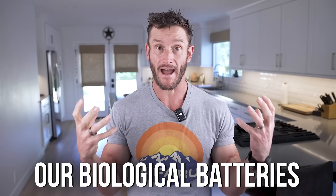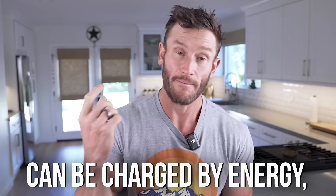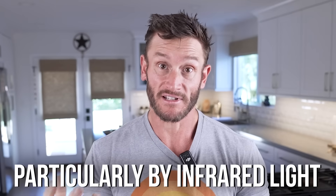Dr. Pollack's central theory is that this biological battery — these microscopic power packs within you — can be charged by energy, particularly infrared light. His experiments consistently show that when you expose water to infrared energy, the size of the exclusion zone grows, and the battery gets bigger and holds more energy.